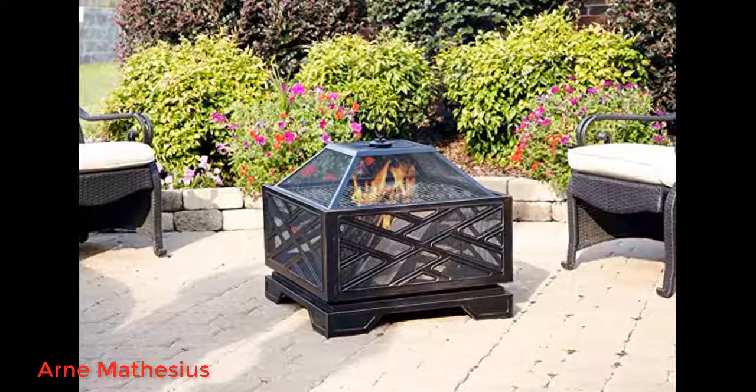Only downside is it's not great for roasting marshmallows, as the sides are high for the sticks to reach and you mostly burn the top of your marshmallow. Ordered this fire pit earlier this summer, used it all summer and it works great.